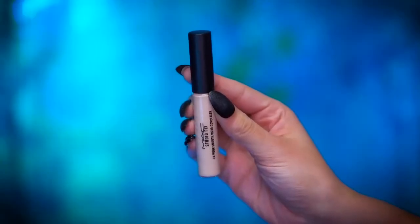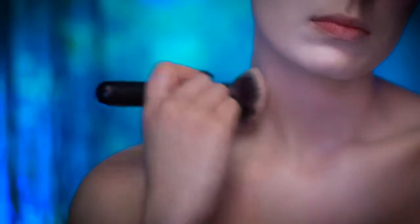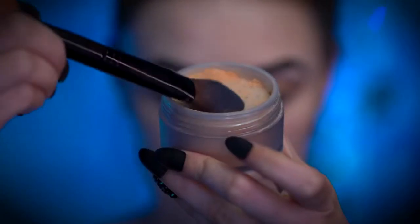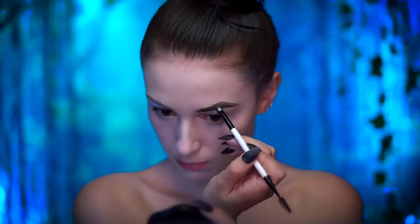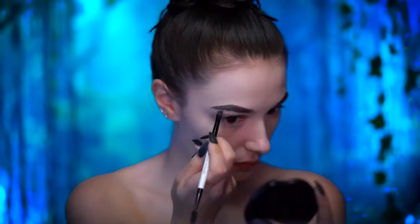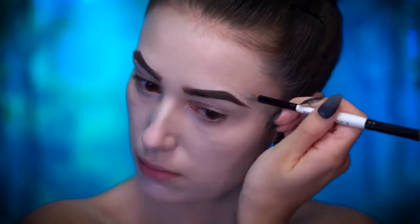With a very light concealer, I'm going to highlight under my eyes and add some to my neck too to pale out my skin further. Lock all of that in with translucent setting powder. Using a dark brown pomade, I'm going to create a super arched brow shape. I'm applying above my natural brow line and creating sharp points at the arch of the brow. Clean up with concealer to make the brows super sharp and defined.